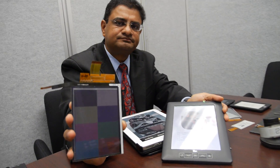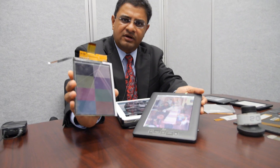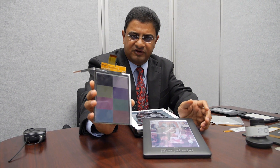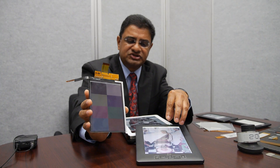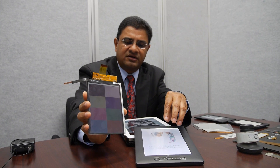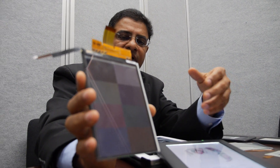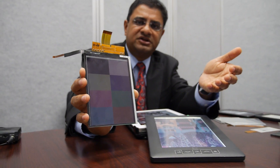Do you expect that at one point every e-ink screen will be color, or is it just a specific use? I believe monochrome displays are going to be around for a long time because they are very good and have a lot of useful functionality, but color is very important in certain markets. For example, in education, when you want to show more information, color helps — you can render images in color and convey much more information. I believe many of our applications will transition to color in the future, but monochrome will remain strong in certain categories, particularly for reading-type applications.